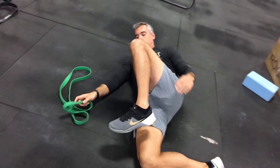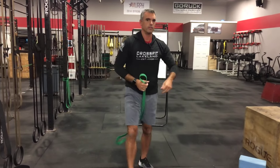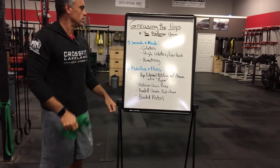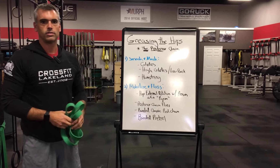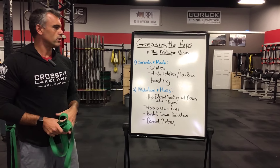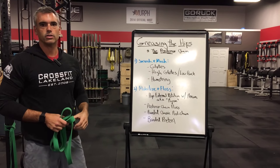To recap: the goal was the posterior chain. Smash and mash first, then follow that up with your mobilize and floss techniques. All you need is a band and a lacrosse ball and you're good to go. That'll cover this week — next week we're going to hit the anterior chain. Until then, we'll see you next week.